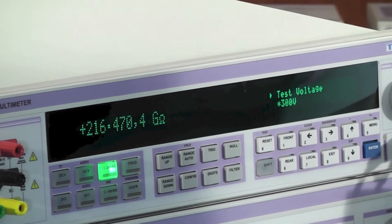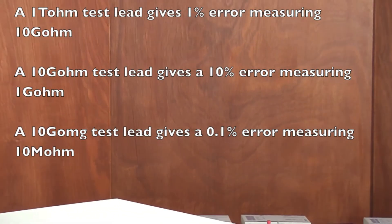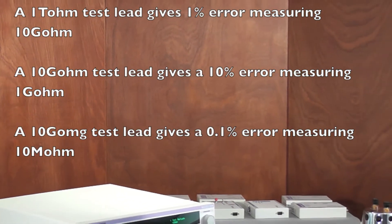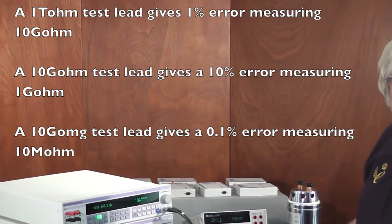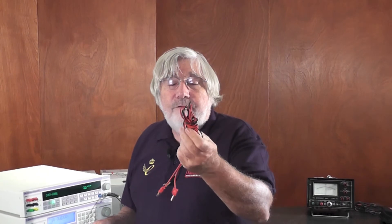I have a little table coming up to show you the effect of insulation resistance of test leads. As we can see from this short demonstration, getting the right leads for measuring high-value resistance is absolutely crucial, and the standard extra flex plastic leads are just no good for it at all.